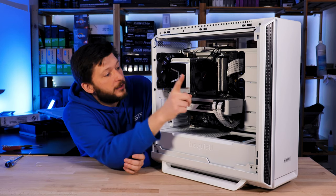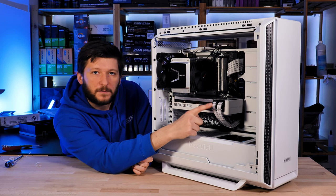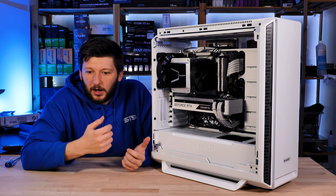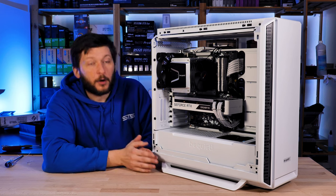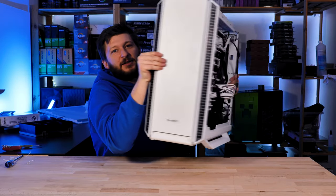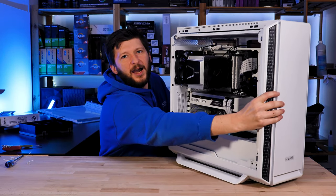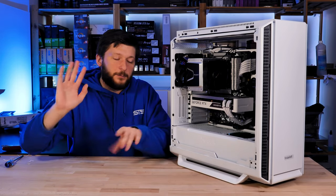A few things: first of all, I have no idea why, but cable managing the white BitPhoenix cables is for some reason more complicated than doing it with the black ones. The white ones feel way more flexible and harder to align. Then cable managing inside a Silent Base is basically just stuffing the cables in — I think using the bracket holders to stuff the cables in is not the prettiest, but it has a purpose because there will be a second video where I need the space in the bottom.